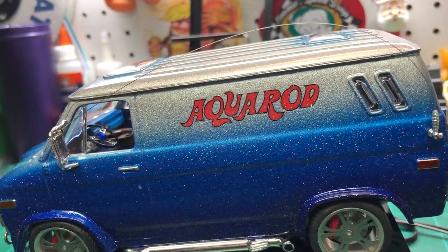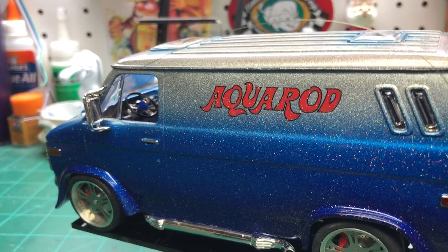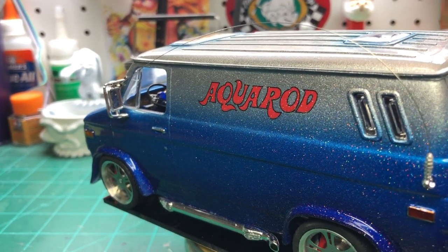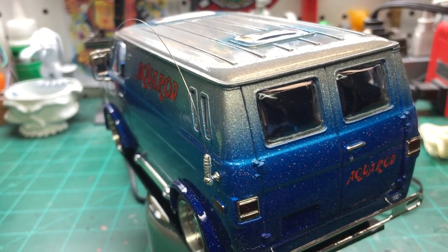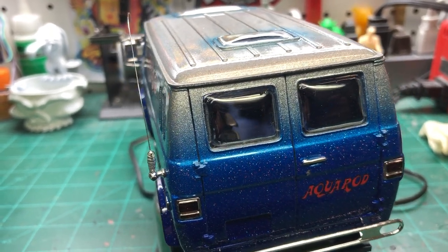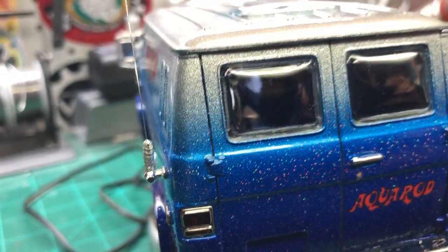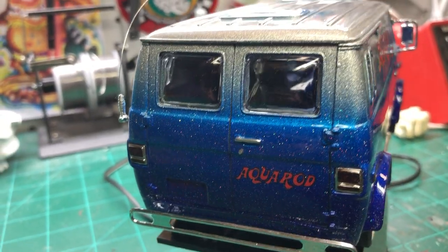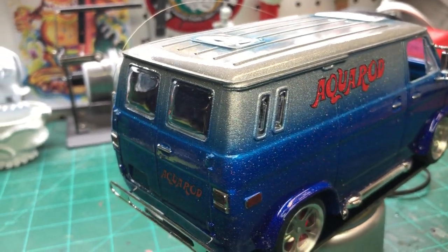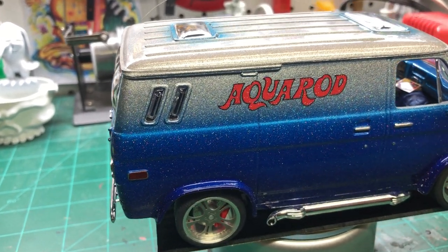I added a long whip antenna that I made out of guitar string — it's hard to even see on here. They had these little flimsy antennas sticking up like CB mirror antennas, which I removed both of, because one broke off when I was taking it off the tree anyway. The antenna at the rear was covered in flash plastic and looked completely unrealistic.